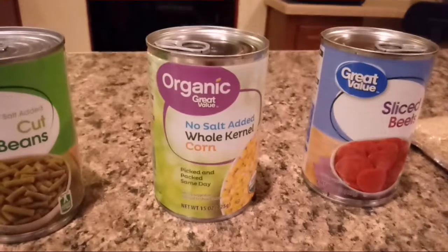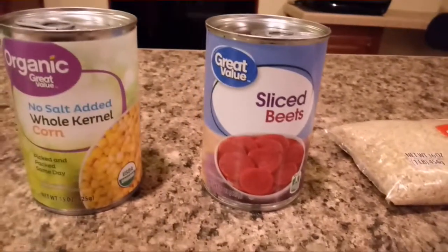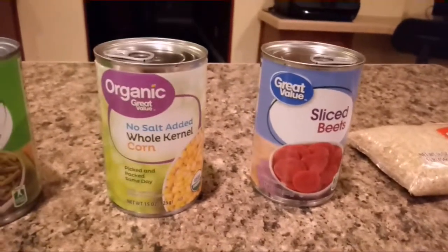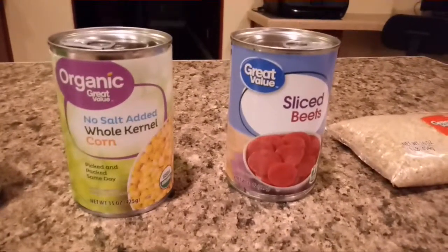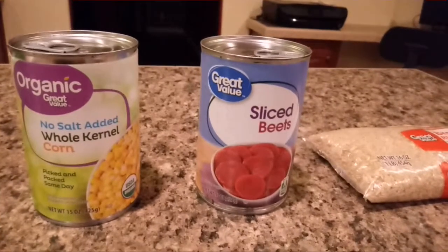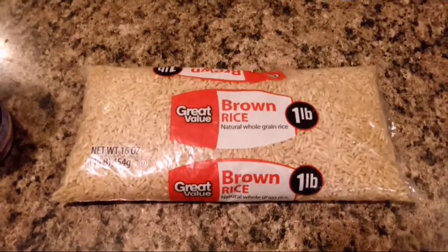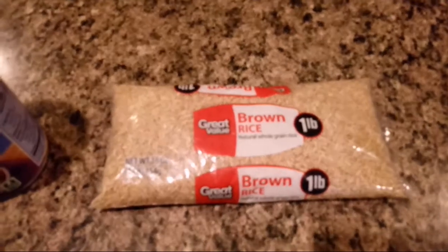The whole corn has fiber, vitamin C, magnesium, vitamin B, and very little fat. The sliced beets are really good too — good for humans and dogs, especially dogs. He likes beets, so I mix them in with his food. Beets have a lot of potassium, iron, magnesium, folate, fiber, and vitamin C. And here we have some brown rice — I'll mix it all in with everything and just throw in about a cup.